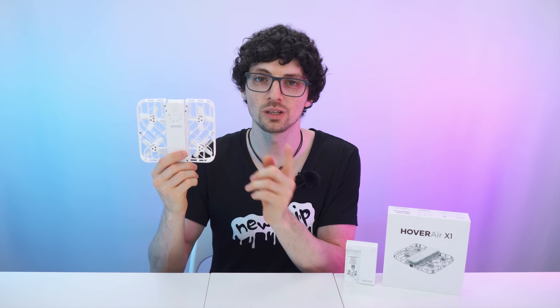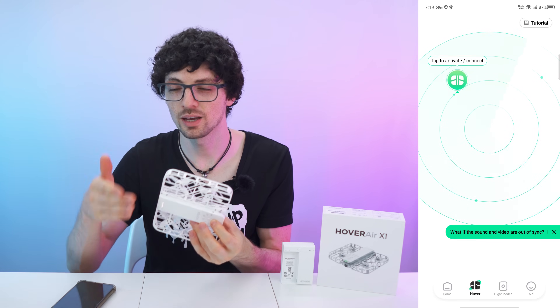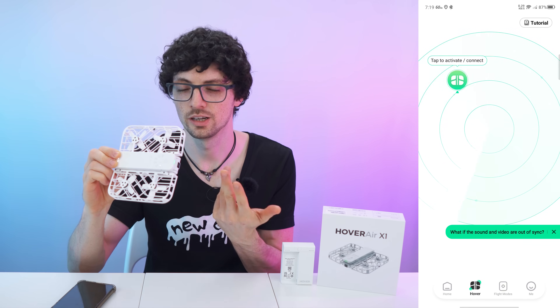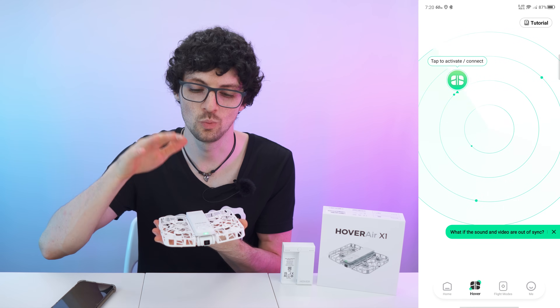So, after connecting to the drone through the app and setting it all up — current mode: Hover. As you can see, or hear, the drone will also talk to us. Aside from the status LED, it will tell you which mode it's in.